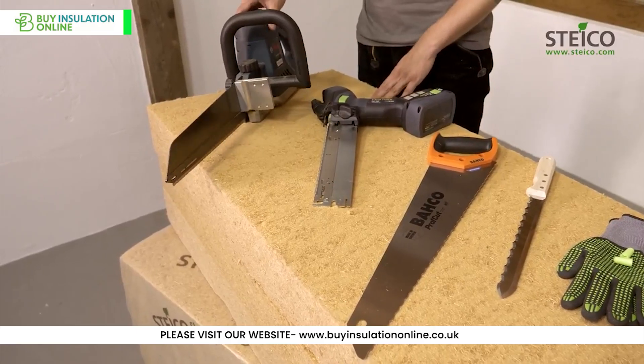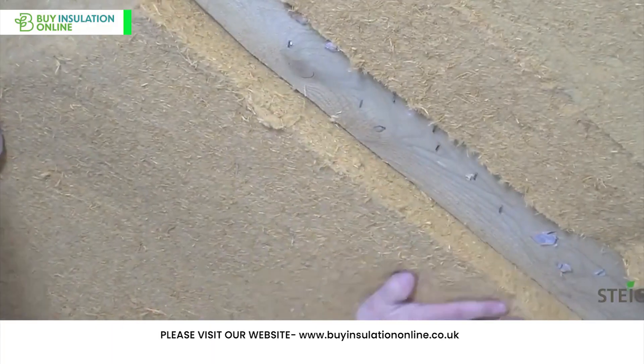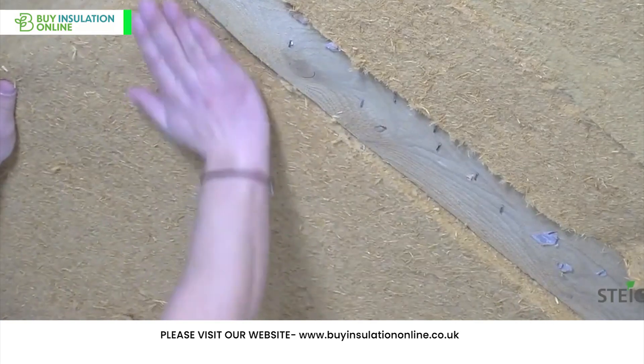Use a sharp knife or saw to cut wood fibre insulation to the required size and shape. For batts, you might need to compress them slightly to fit snugly between studs, joists or rafters.